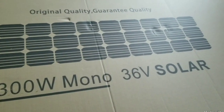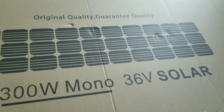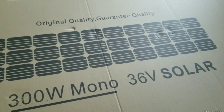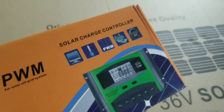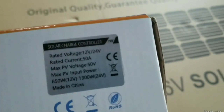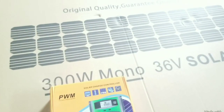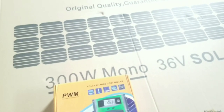In this video we are going to see if a 36 volt 300 watt solar panel can be used with a 12 volt battery using this charge controller. You can see it's 12/24 volts 50 amps. So let's see what happens if we try to use a 36 volt 300 watt solar panel on a 12 volt battery.